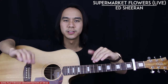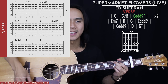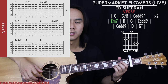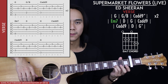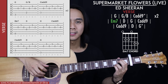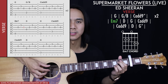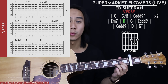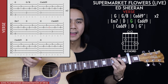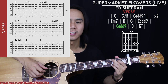Now we get to the verse, which has three lines of chords. The first line is exactly the same as the intro — G, G slash B, and C add 9 — played twice with the exact same fingerpicking pattern. The second line of chords is E minor 7. From the G chord, keep your ring and pinky fingers where they are and place your index and middle fingers on the second fret of the 5th and 4th strings. Play one generic picking pattern, then go to a D chord for one picking pattern, then G for one, and C add 9 for one.